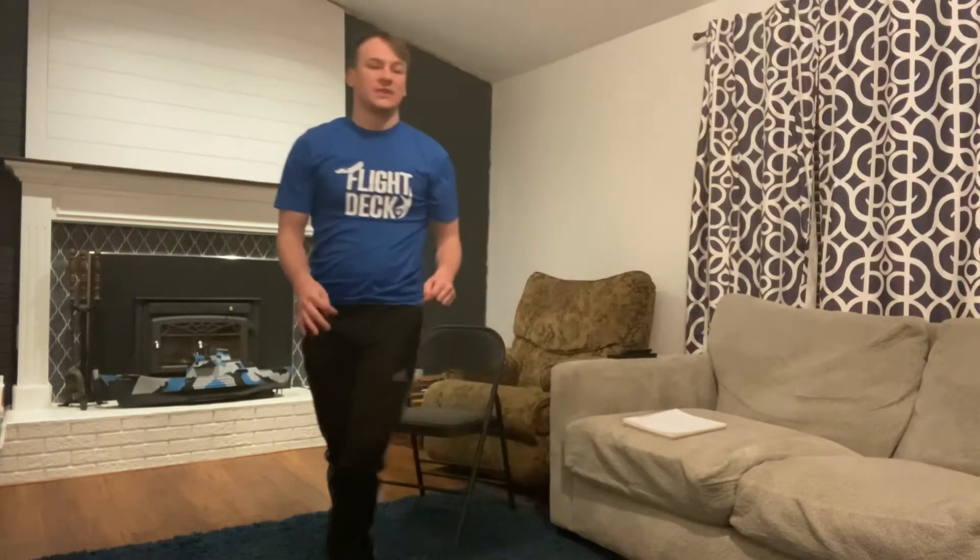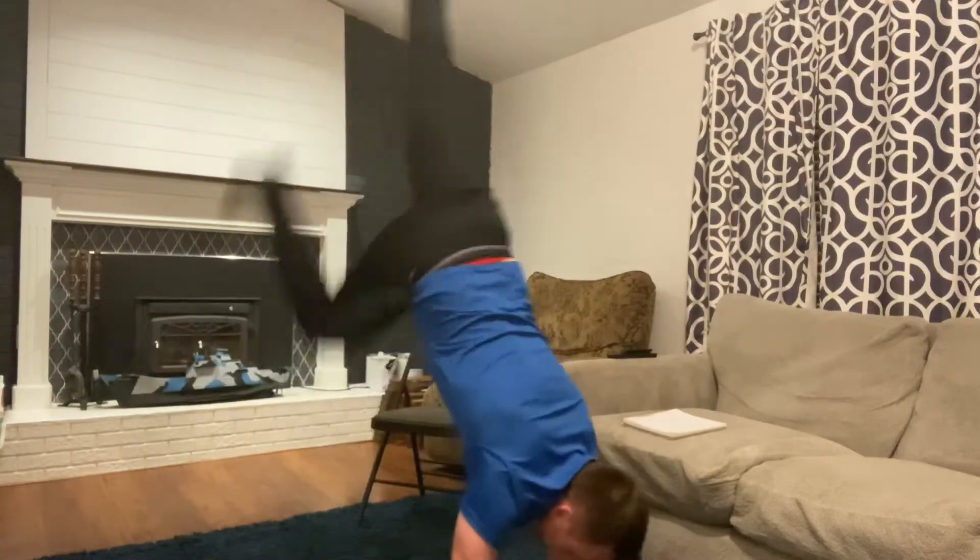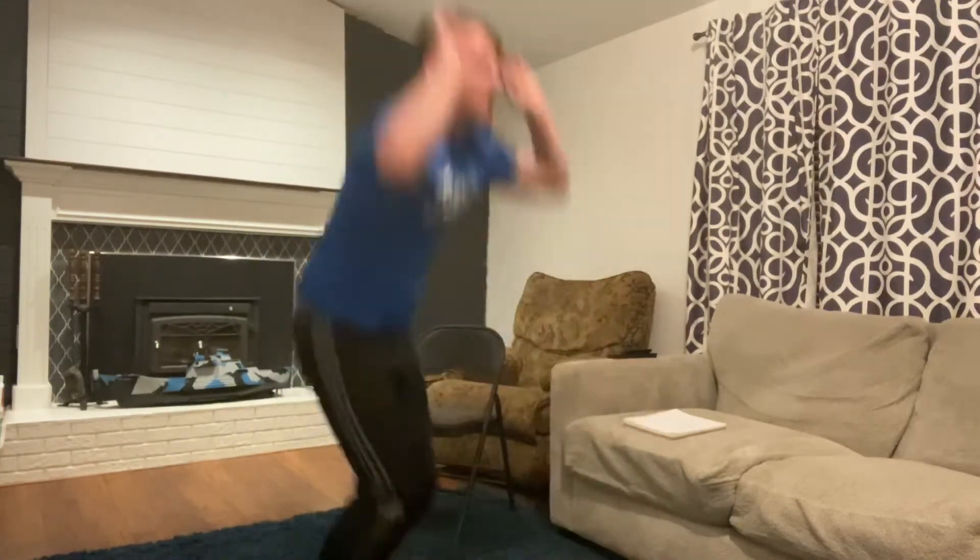From there we're gonna do our handstand burpees — kind of like our burpee but instead of doing a plank we'll do a handstand. So that'll look like this: down and then up, back into the handstand, and back up.